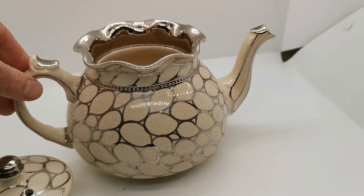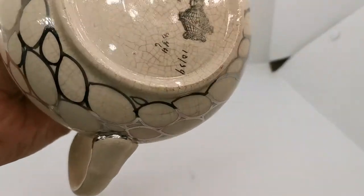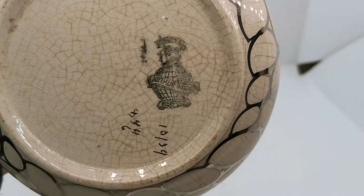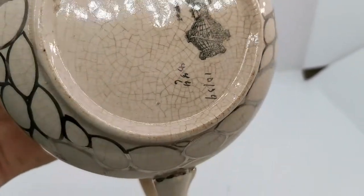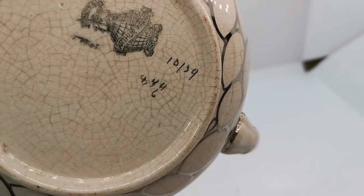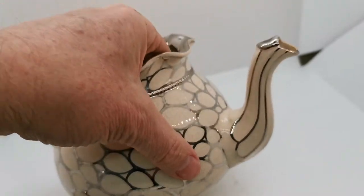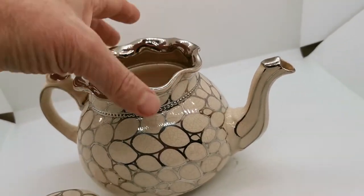You will see this mold pattern on a few different designs and decorations. If we turn it over, it's got some interesting marks on here: the classic Arthur Wood globe with the lion and 'England' on the base, and more interestingly, these hand-inscribed decorator's marks. 10-1-3-9 is the mold mark.